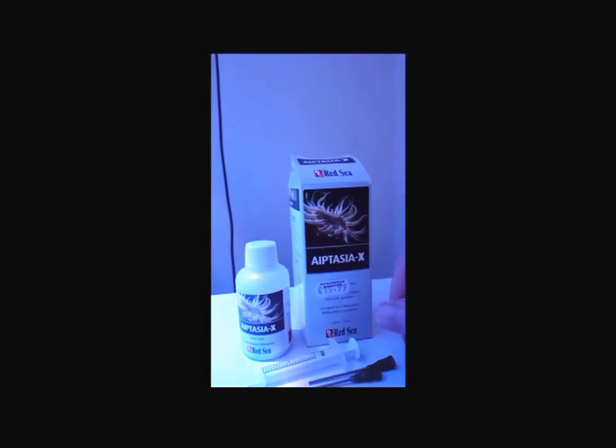Aiptasia spread quite quickly by shooting their larval stage — called planula — around the tank, and they can just start attaching to rock and glass, and before you know it, it gets out of hand. They can sting corals, and they're really resilient. I mean, you could have a tank full of ammonia and it would still survive. Even through tank crashes, the main thing that survives is Aiptasia.